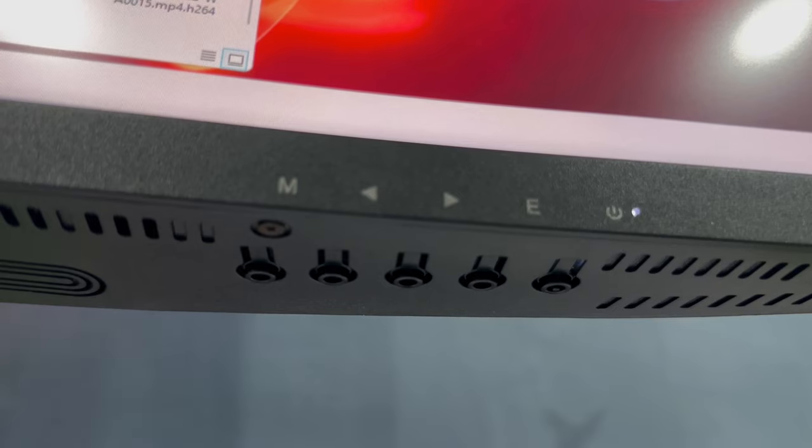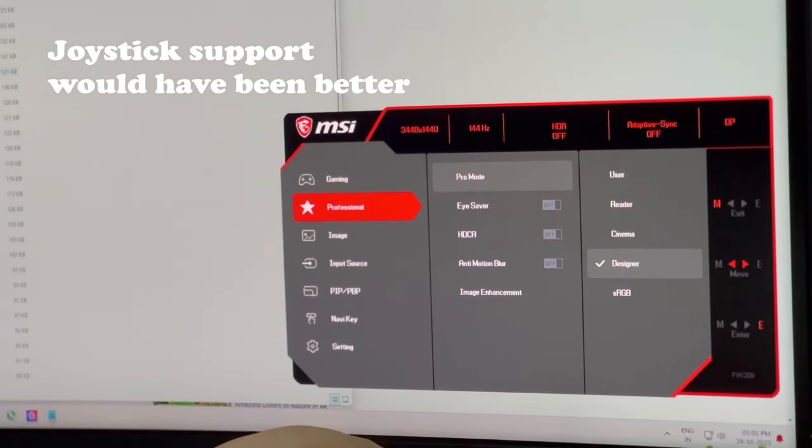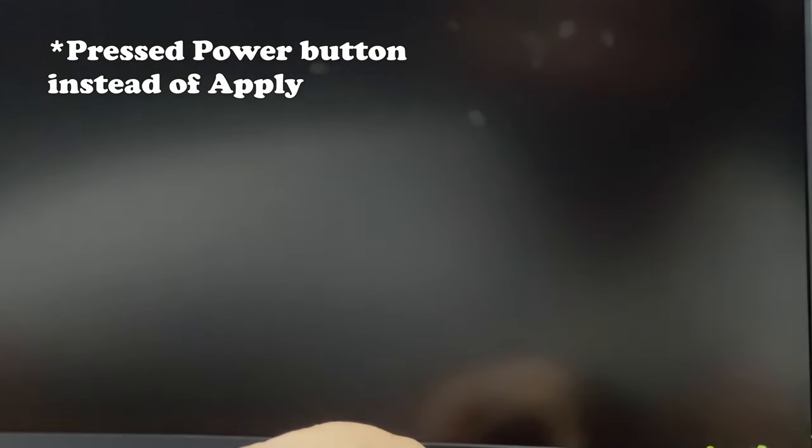Moving on to the display buttons, the menu buttons are hard to use even for adjusting brightness, let alone fiddling around with the other features. I hardly use them to change anything and sometimes I even press the wrong buttons when navigating through the menu.